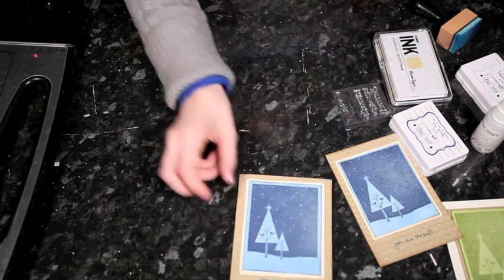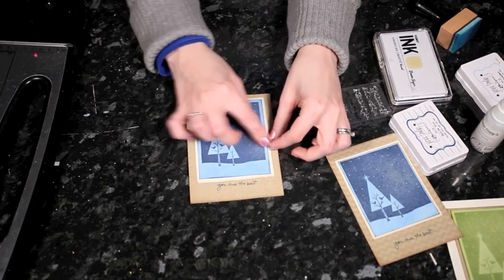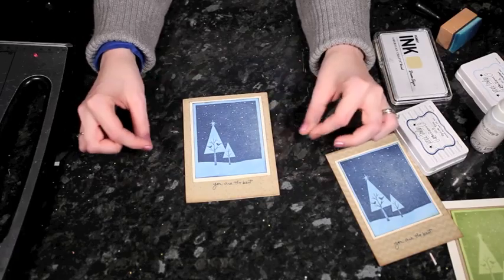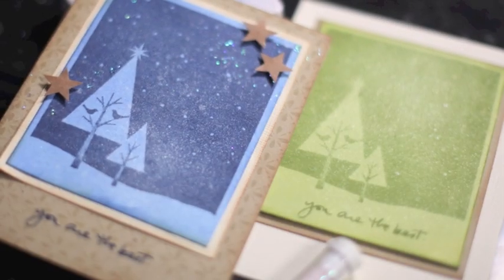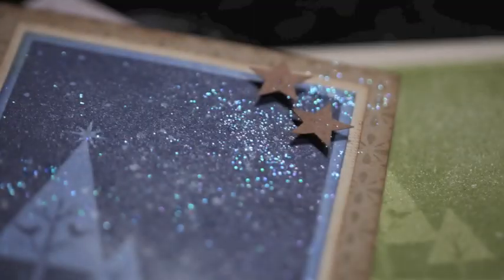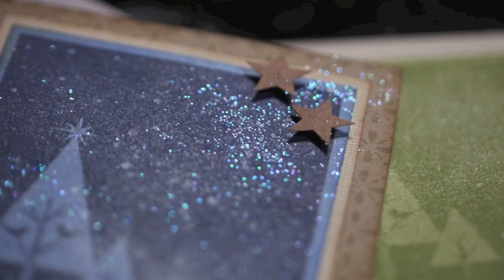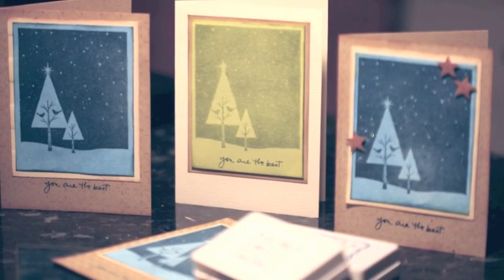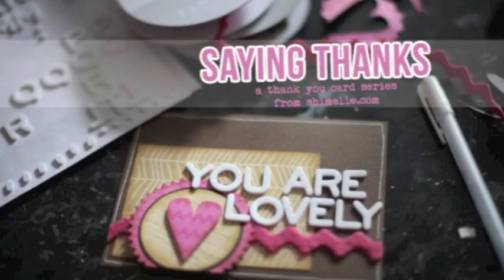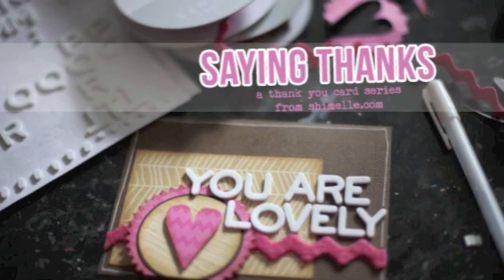Then I add my adhesive and place it over the top for a really simple card. You can add more to this if you want — tie ribbon or twine around the element, add some stars on pop dots, all sorts of things to make it fancier. Or if this card is going to someone who would appreciate nice, clean, and simple, you can leave it like this, write your message inside, and off you send it. Thank you very much for joining me for the very first video in Saying Thanks — I hope you'll come back and craft more with me. Thanks for watching, bye!